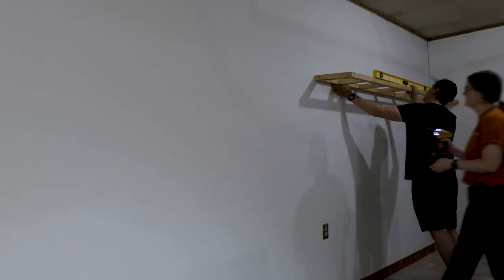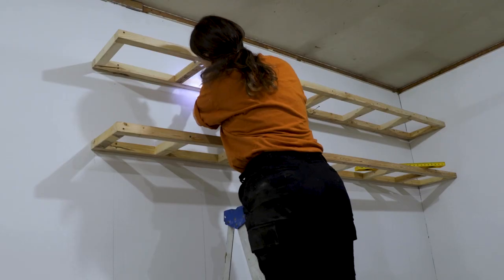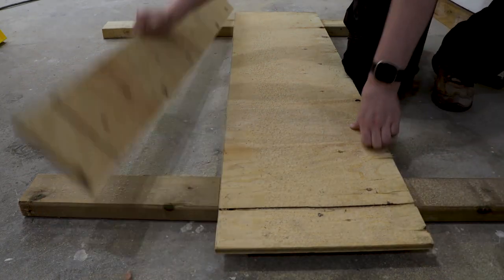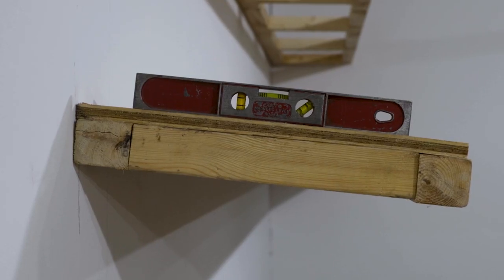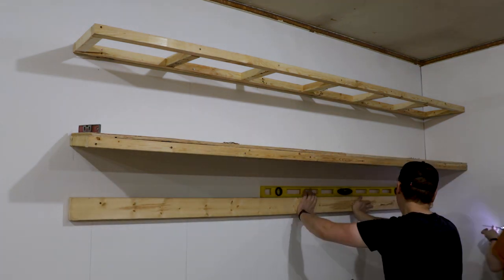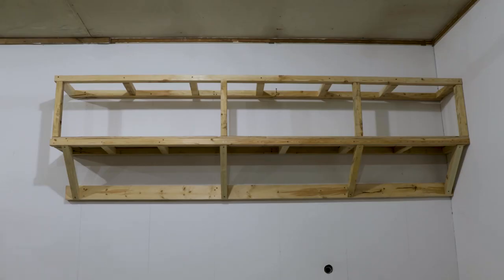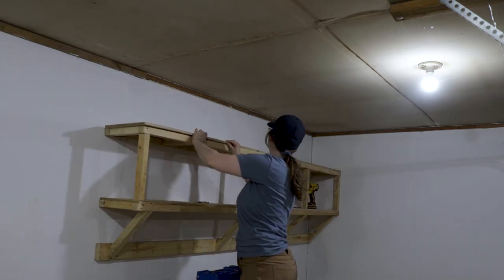With the frames built, I got them up on the wall, making sure to screw them into studs so they can hold a good amount of weight. Then I got to work cutting down the plywood sheets that would sit on top. As I was attaching the plywood, I realized I had better finish bracing the shelves sooner than later, because they were pretty unhappy just relying on a few screws. So I added a full 2x4x8 below the shelf for the brace pieces to attach to, and then cut my angled boards to fit. I also added bracing between the two shelves, then finished everything off with the last bit of plywood — and these shelves were ready for action.